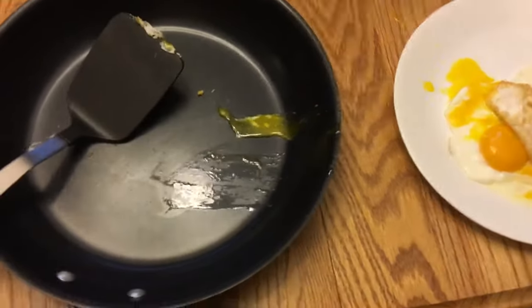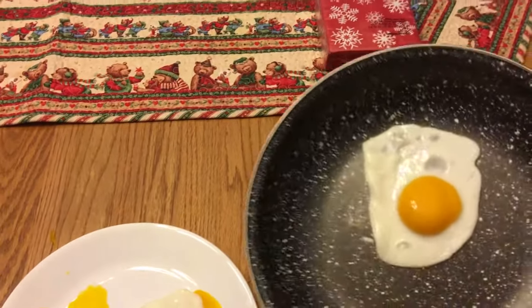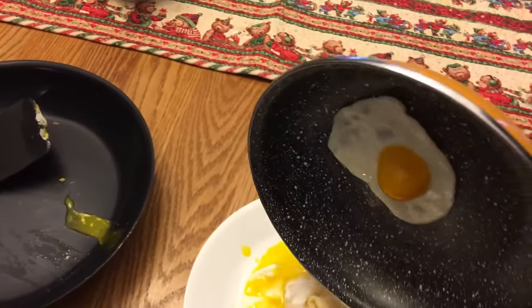Alright, that's going to be number one for difficulty. Now here's the Bergen — and this egg just looks perfect, guys. Look at this!